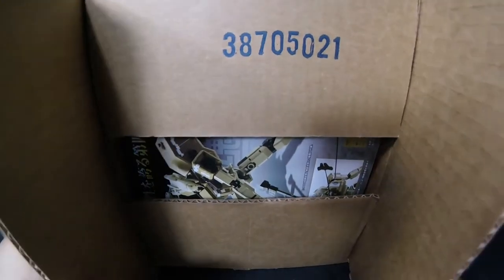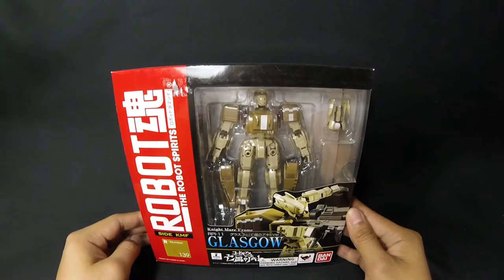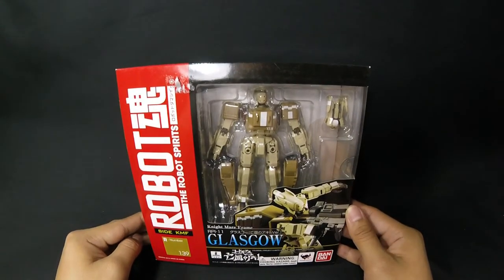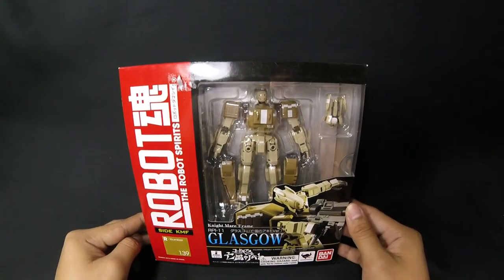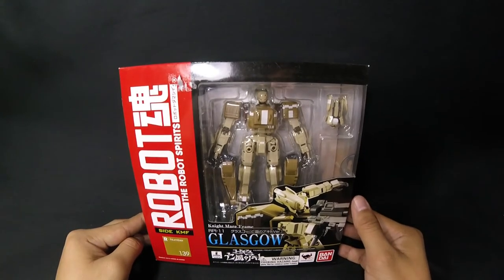Ooh, there he is, guys. Let me take him out of the box. Alright, here he is. This is going to be the Robot Damashii — or the Robot Spirits — Glasgow. And yeah, this is from Akito of the Exile. Code Geass: Akito of the Exile.